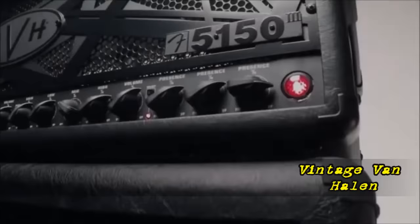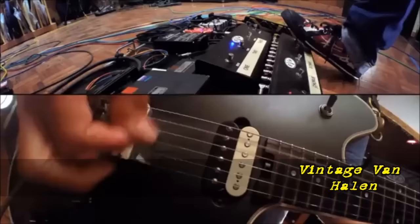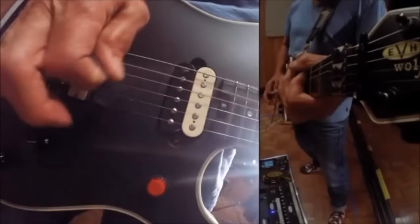The 5153S is a circuit modification I developed for the 5153. One thing I love about the 3S is that we added independent resonance controls for each of the three channels. In short, it's a presence knob for the low end.